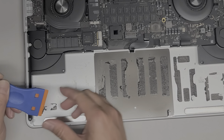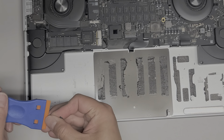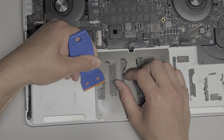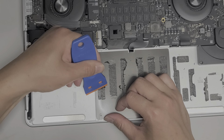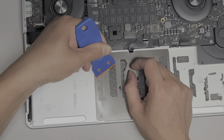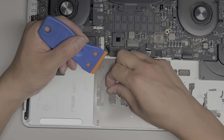This scraper tool helps a lot — just peel up all of this adhesive. If you want, you can fast-forward through this part, but I like to show the entire process so that people can see what goes into it.